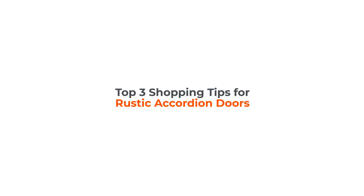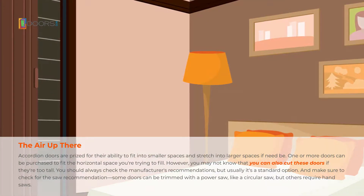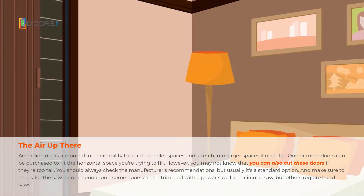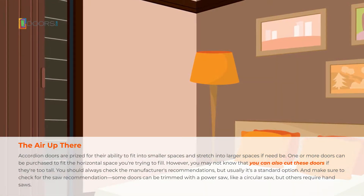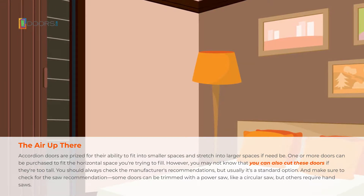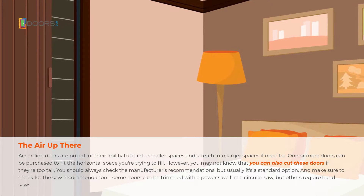Shopping tips for rustic accordion doors. Accordion doors are prized for their ability to fit into smaller spaces and stretch into larger spaces if need be. One or more doors can be purchased to fit the horizontal space you are trying to fill. However, you may not know that you can also cut these doors if they're too tall.